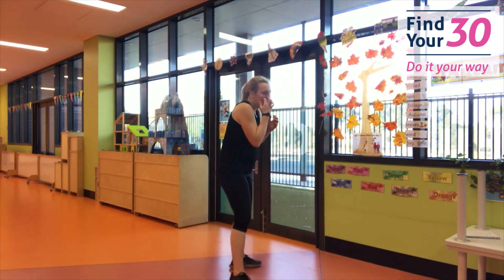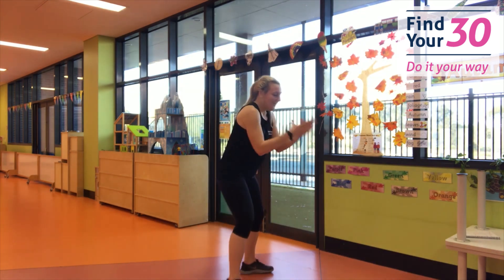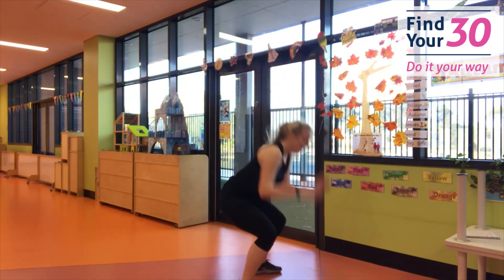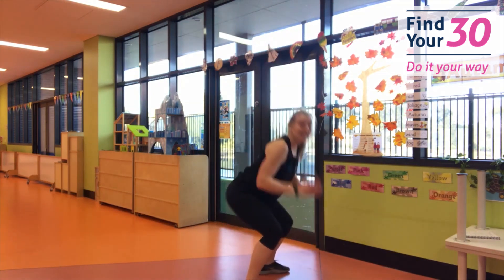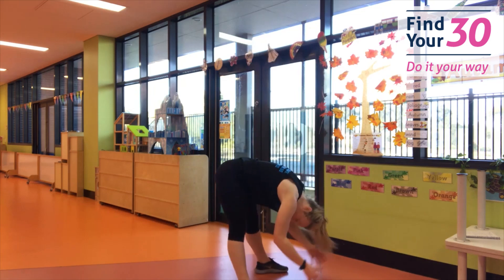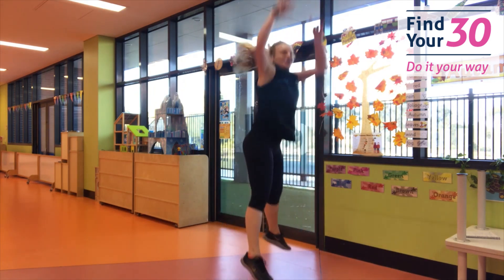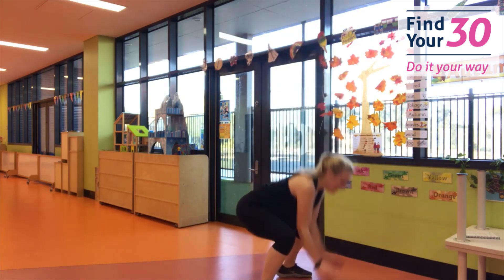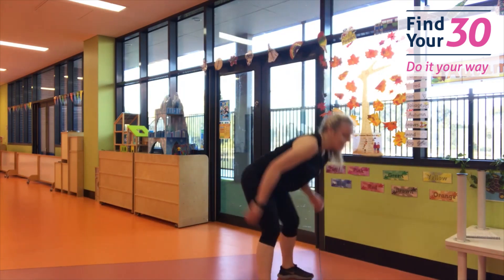Are you ready for that basketball? Who's going to win — me or you? Let's go! Down and shoot. Pick up that basketball, jump as high as you can. Now try not to pick up your basketball like this — pop your bum down. Ready? Shoot, keep going. You're doing so good. And rest.